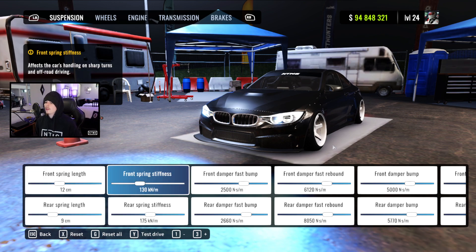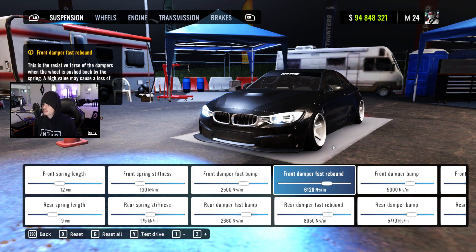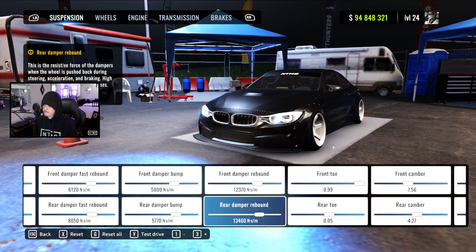We got our spring lengths at 12 and 9, stiffness at 130 and 175, fast bump at 2500 and 2660, fast rebound at 61.20 and 80.50, damper bump at 5000 and 57.70, and damper rebound at 12.370 and 13.460.